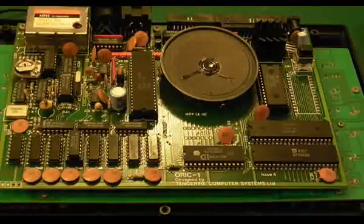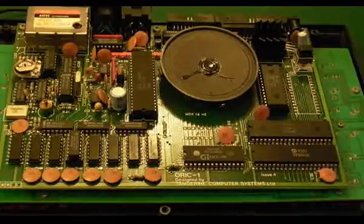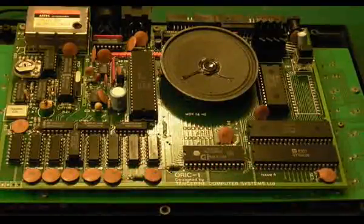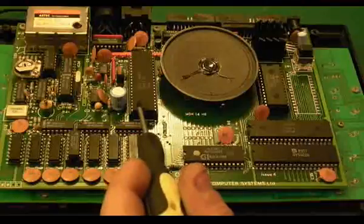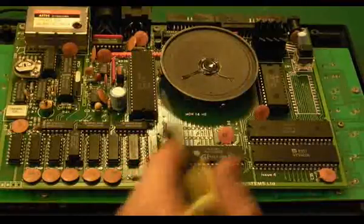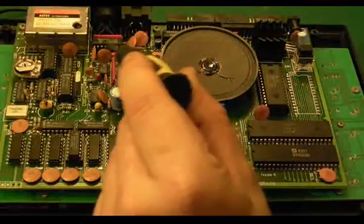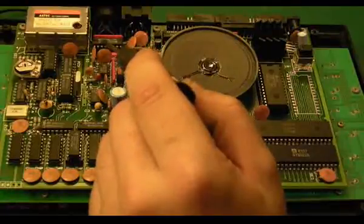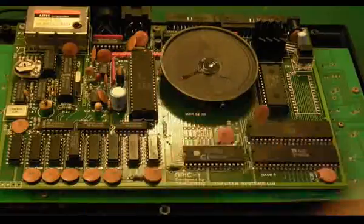First things first — the video. The first RGB fault: as we found out, it wasn't IC7, which is the ULA. The only other IC I could think it could possibly be and have something to do with was IC22 here, which is just a buffer. You could do the same thing with a few transistors — it's basically just a little buffer circuit.